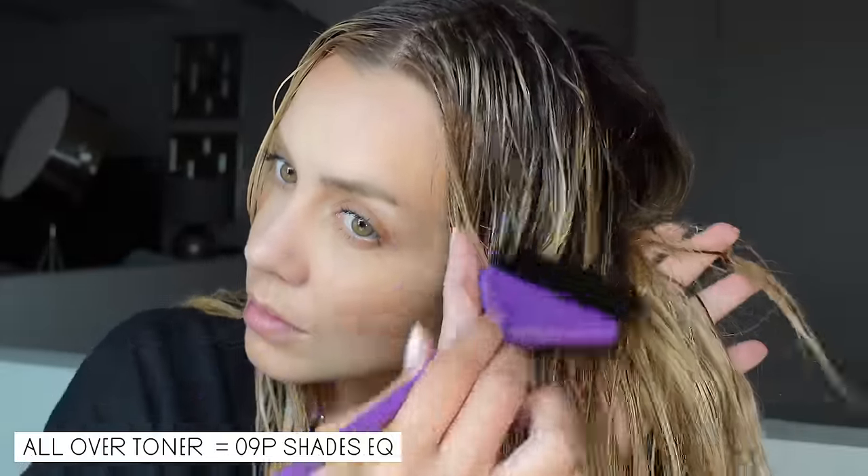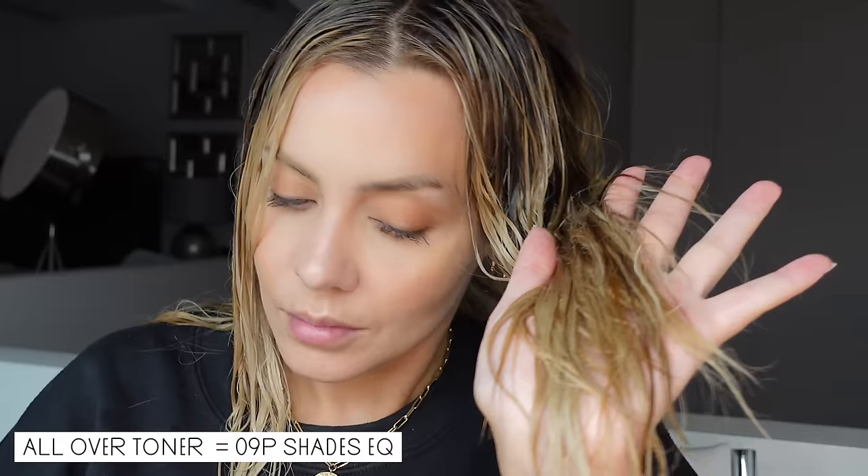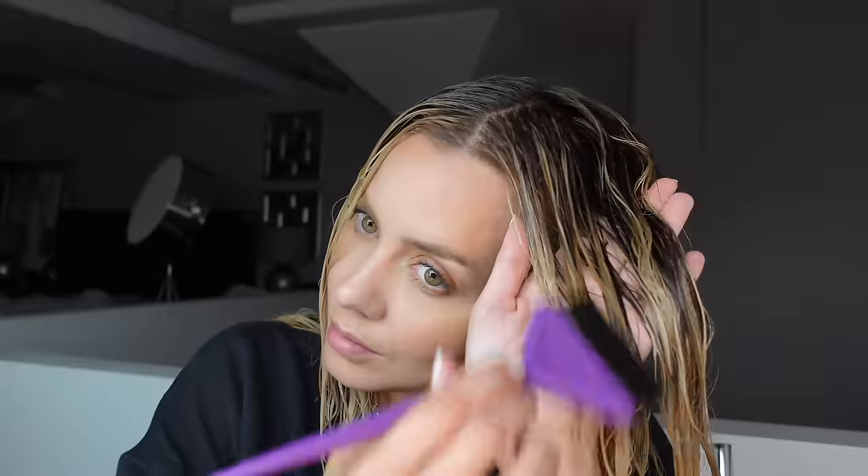Right after applying the root tap, I go in with the toner of choice. For me, because I am blonde, I'm going in with a level 9P by Redken Shade EQ — this is going to give me a pearly blonde color. But if you're looking to have a beautiful sustainable brown root, I would go in with a level 7 or 8. I'm applying that in the midsection — the new area where I just created the new highlight.